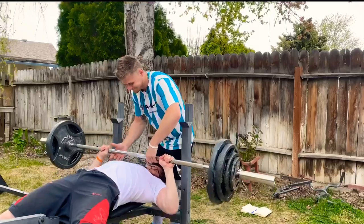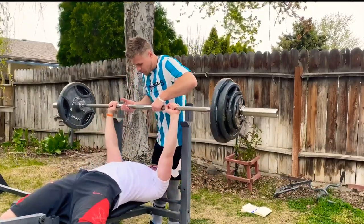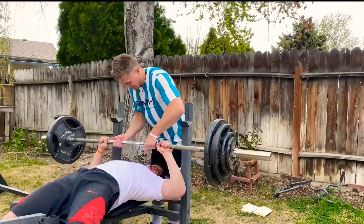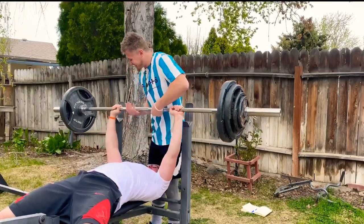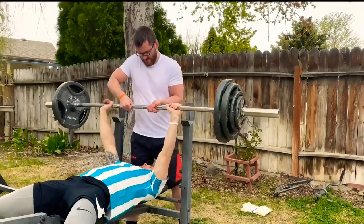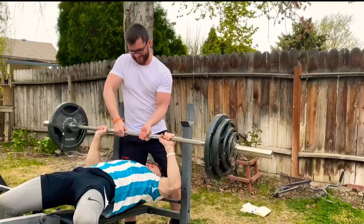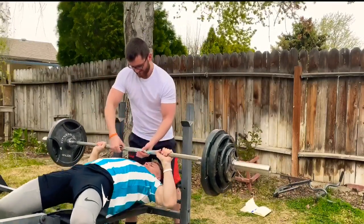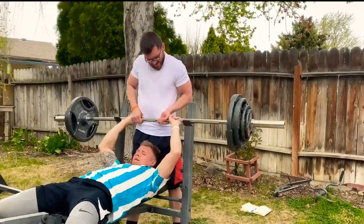I want to explain why we're pushing Tony a little past his max. He just did 225 — that's his new max — and we're now having him do 235 with forced reps. If you're not familiar, forced reps are when you help the bencher get the weight up when they can't do it on their own. This is important — you want to go past your max so your body can start getting used to the weight. I failed at 235 too, so he's helping me get a couple forced reps as well.